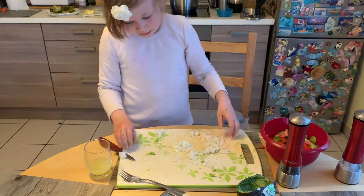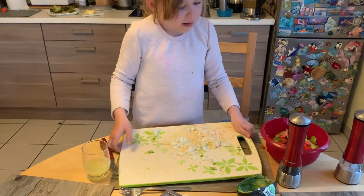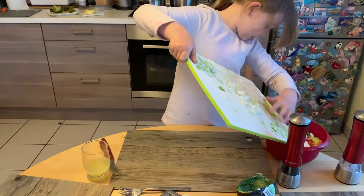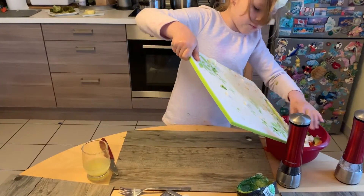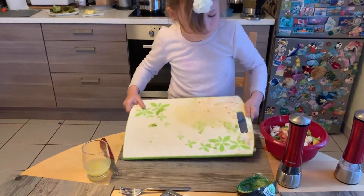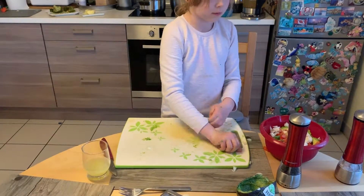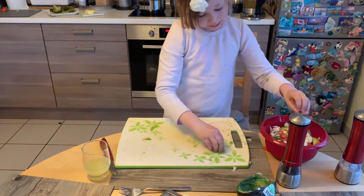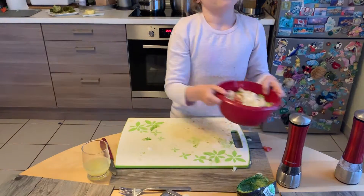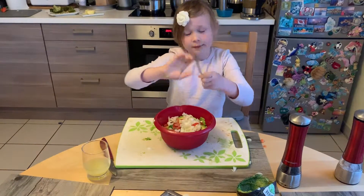Always wash your avocado peel because it could be toxic or something and you don't want that. This is super important. Now we're gonna smash it — smash it all together.